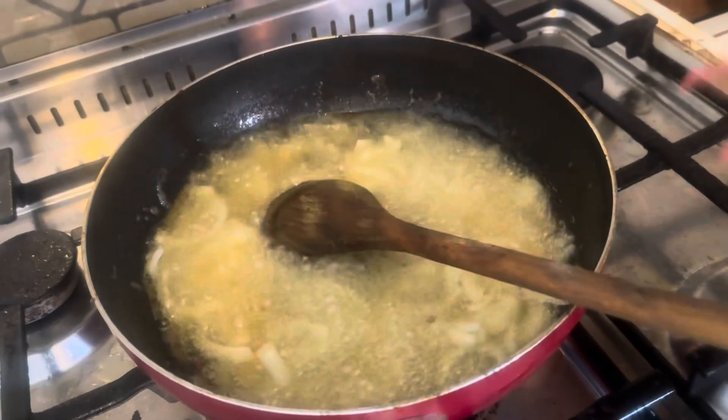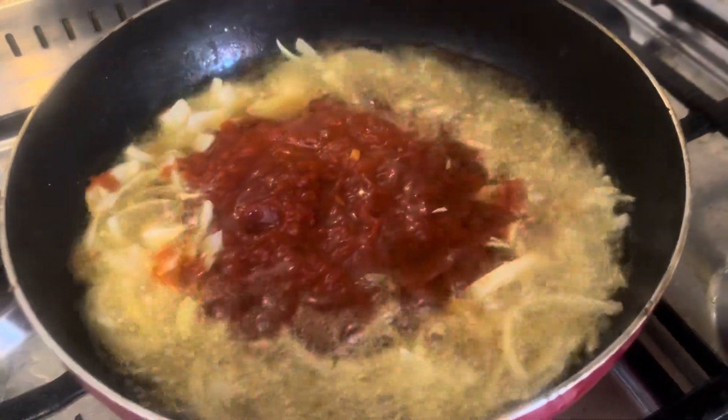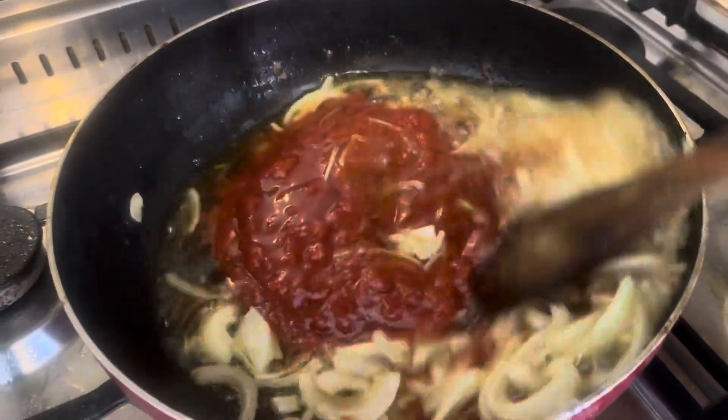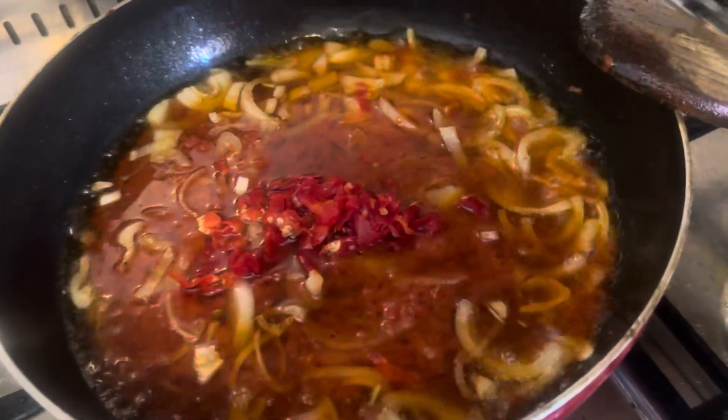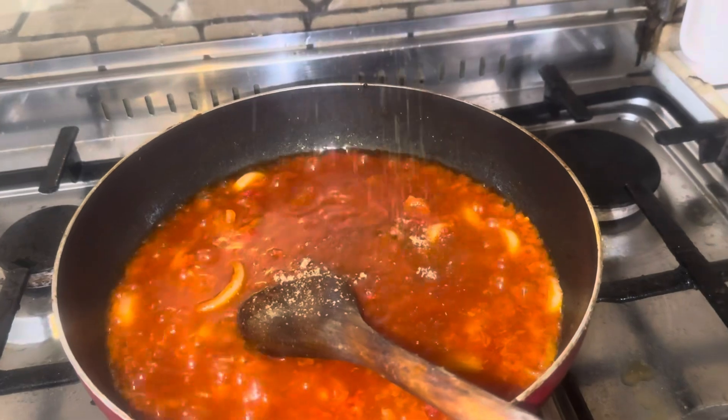I've already added my onions and my tomatoes. Inside these tomatoes there's a little basil which is going to make it smell more fragrant. I'm also adding my chili pepper to it and mixing it a little bit.